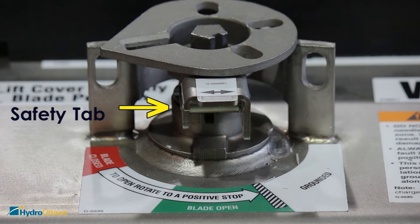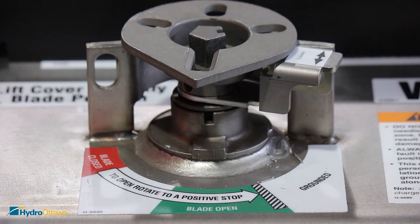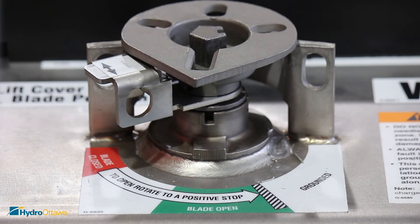The safety tab allows you to rotate to the desired operating position. The safety tab must be in the far right position to open or close the switch, and the far left position to ground it.